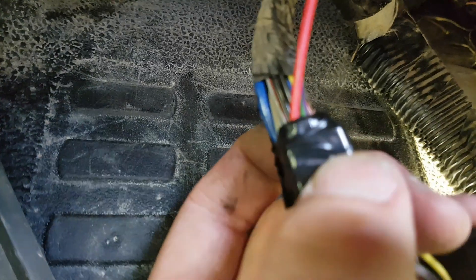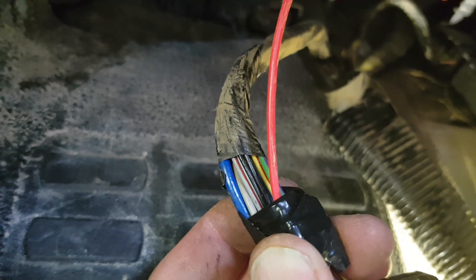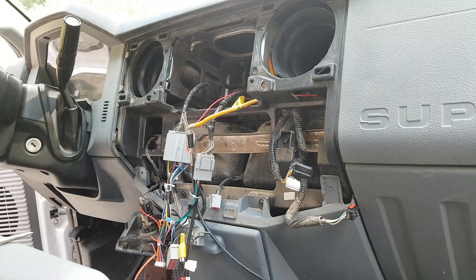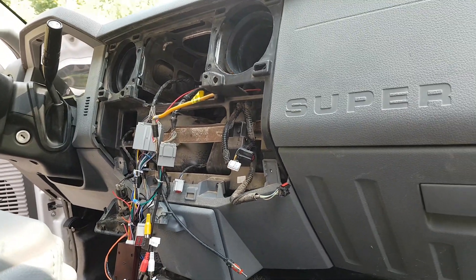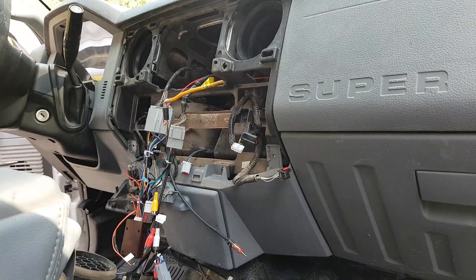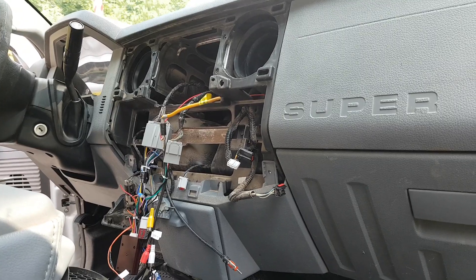What I did is I just spliced into it and ran this red wire off here, and then it runs up into here. You can use this as a power source — not for anything high current, but it's just a trigger in my case. You can use it for any kind of accessory that you want to have on your accessory power.